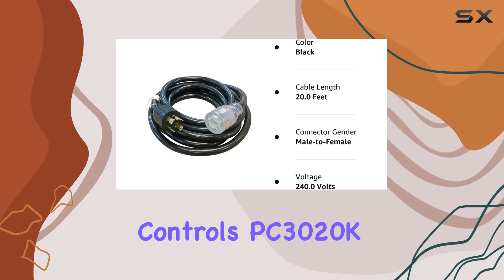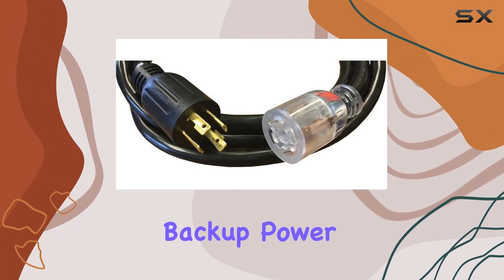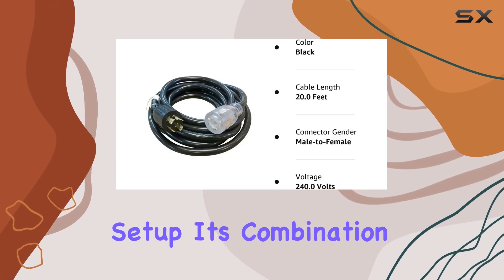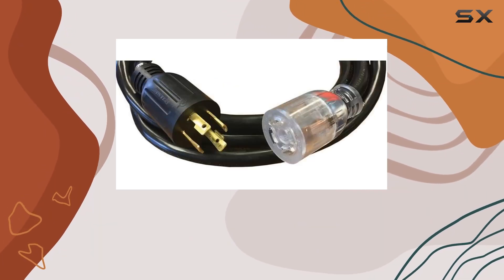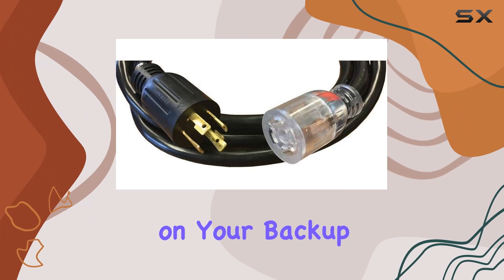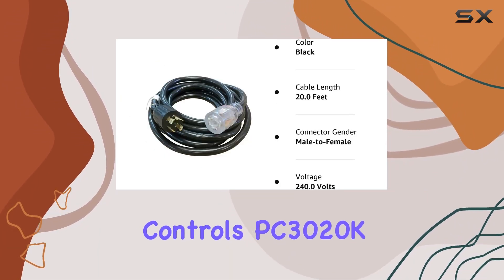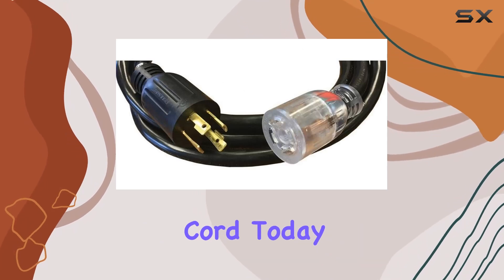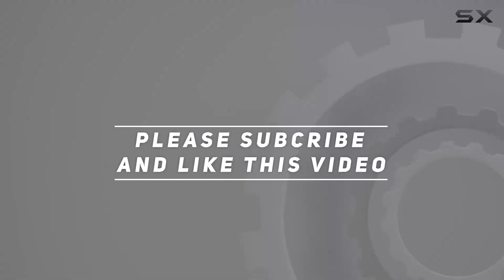Overall, the Reliance Controls PC3020K generator power cord is a must-have for anyone serious about their backup power setup. Its combination of durability, compatibility, and ease of use make it a standout choice in the market. Don't compromise on your backup power system — invest in the reliability of the Reliance Controls PC3020K today. Check out the video description for the updated price, and thank you for watching.